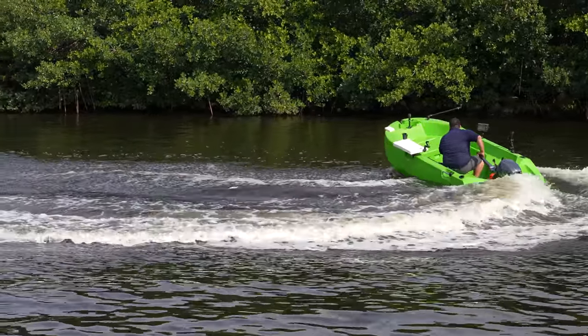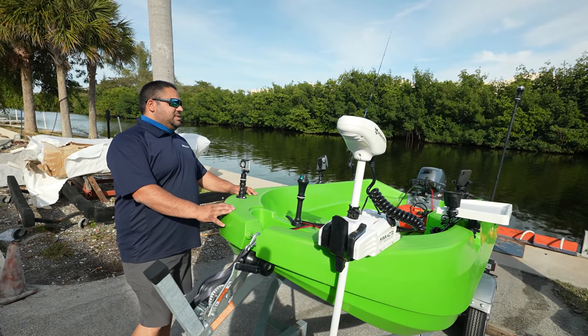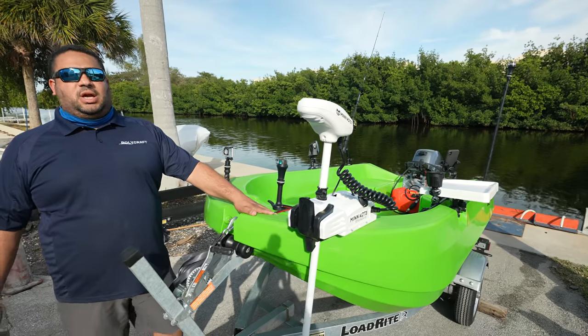Here today we have the Polycraft 300 Tuffy in apple green. This is made of one-piece rotomolded polyethylene, which makes it virtually indestructible. There is also a layer of foam along the top of the hull, which makes it virtually unsinkable.